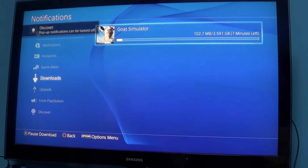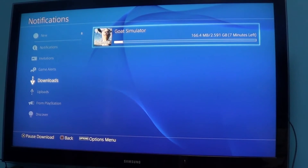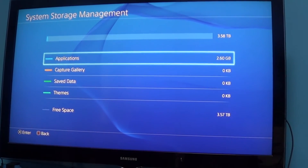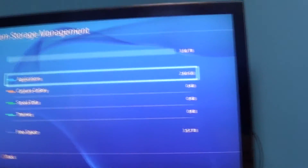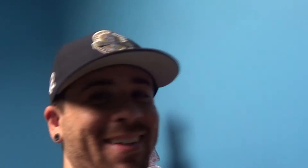We're going to download a game from my library — Ghost Simulator, a digital game — and we'll see if it downloads and if I can get my save data back from the cloud. Before we do that, let's check storage — there it is. Proof: 3.5 terabytes available. About six minutes and Ghost Simulator will be done downloading.